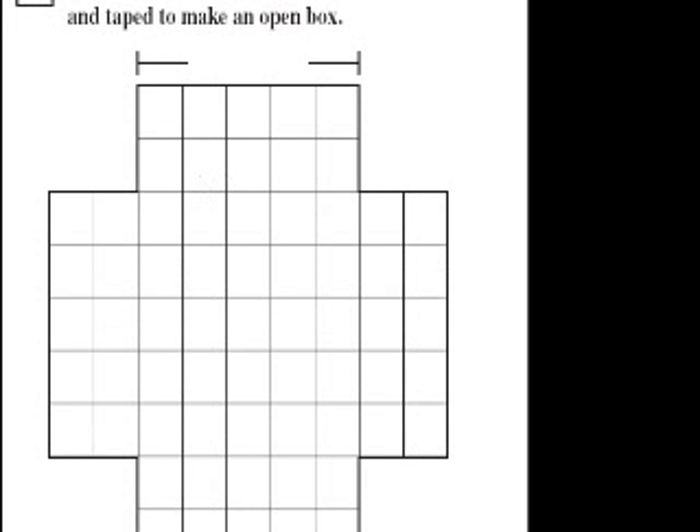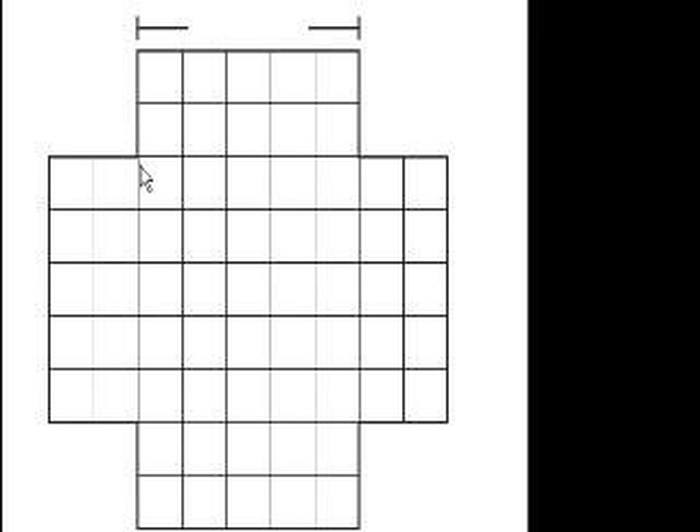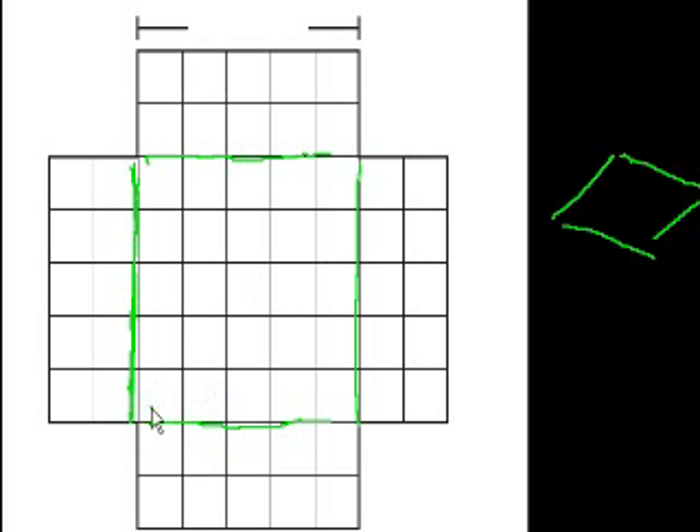So if we cut this out right now and we folded it along where I'm drawing these green lines, we'll get a box. Volume is just the base times the height times the depth. If I were to fold up this box, you're going to have the base, which is 1, 2, 3, 4, 5 by 1, 2, 3, 4, 5. So it's a 5 by 5 base.